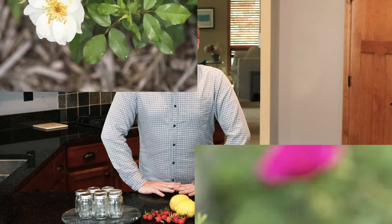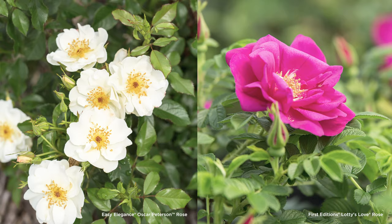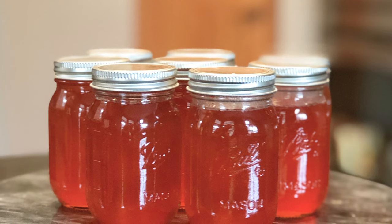Roses like Lottie's Love and Oscar Peterson develop absolutely beautiful rose hips in fall. They're ornamental, so you can leave them on your shrub to add some fall color to the garden, or you can use those vitamin C-rich hips for jelly, jam, tea, cookies, or even a rose hip liqueur.